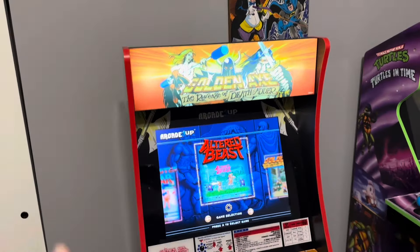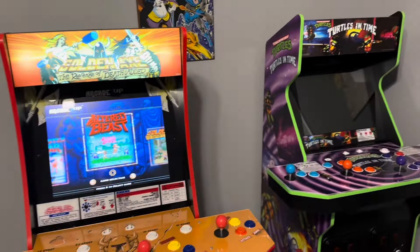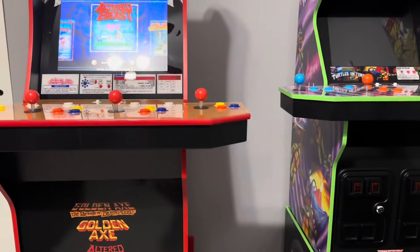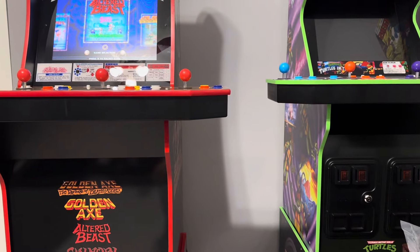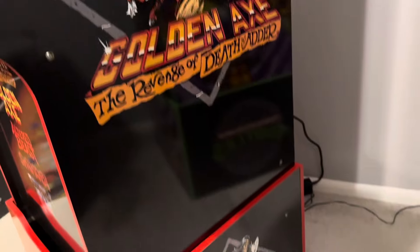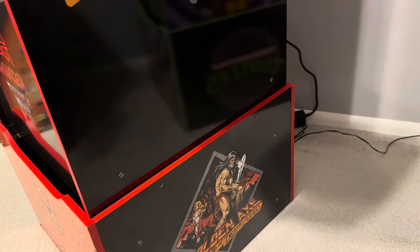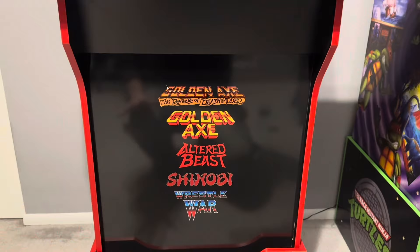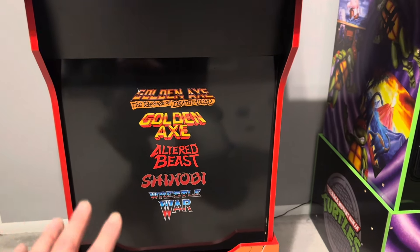Probably the OG NBA Jam is the same — I never had those two right next to each other. You can just see the little difference in the height of the control decks. The artwork on the side is just a continuation all the way down to the riser, same logo on the bottom and on the top.